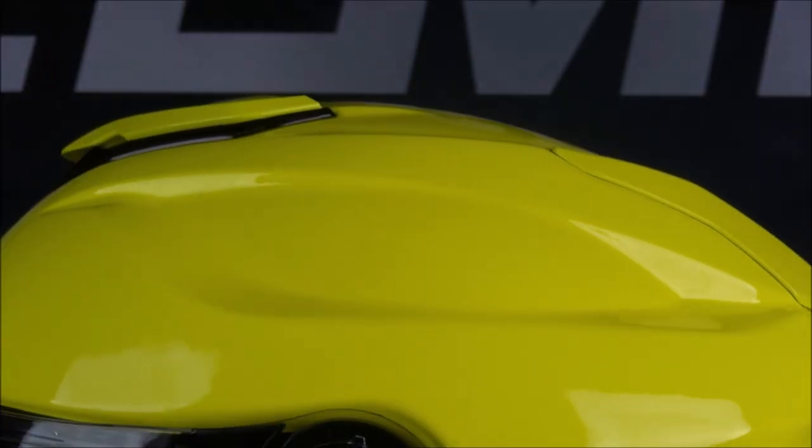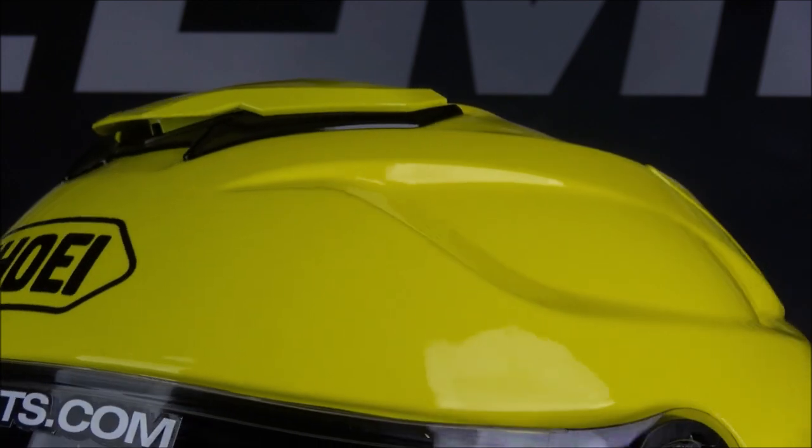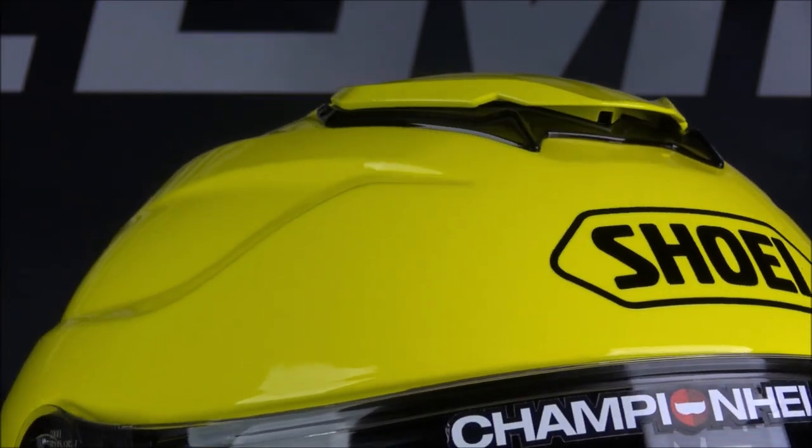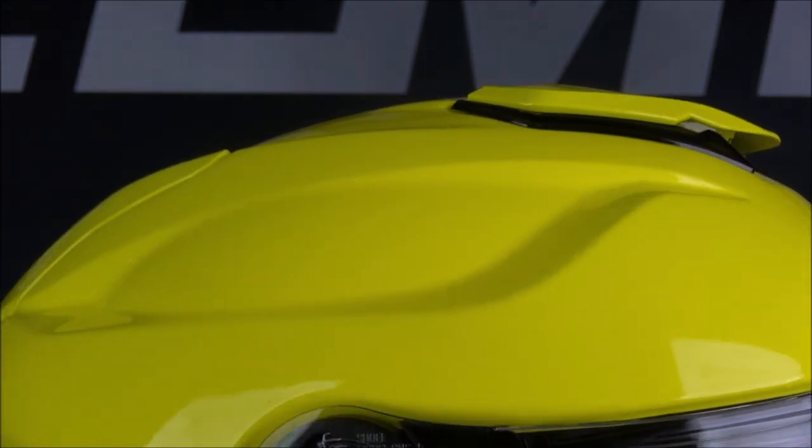The GT Air 2 is made out of Shoei's AIM Plus material, which means it's made primarily out of fiberglass but also a mixture of organic fibers. This gives a strong but lightweight shell.